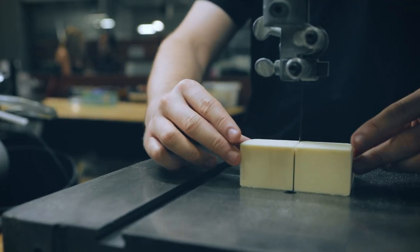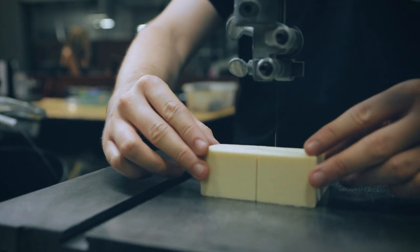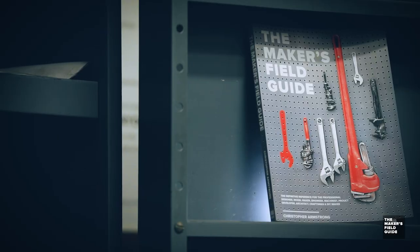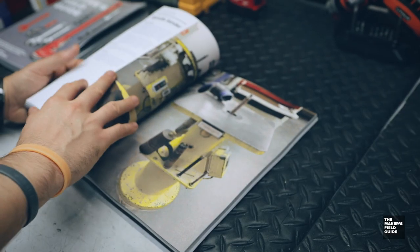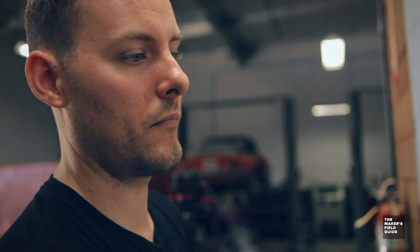My name is Christopher Armstrong. I'm the author and creator of the new book The Maker's Field Guide — basically a book on how to make anything imaginable.